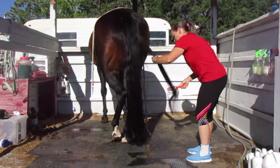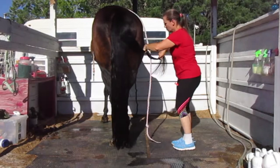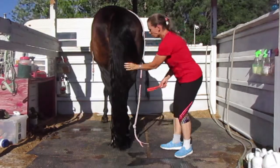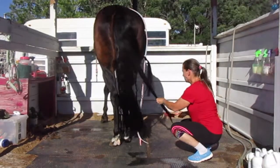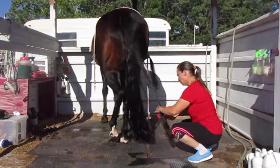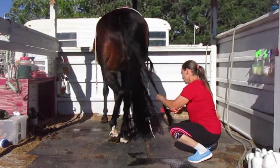We have a lot of windy days out here in Nevada — you can see the trees in the background — and I found this technique right here. You just loop the hair that you've combed out over the lead rope. You pick another section and do the same thing again, and you just keep looping the sections onto the lead rope.